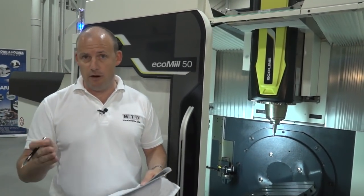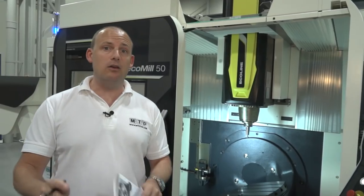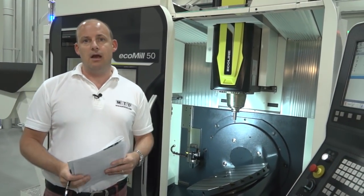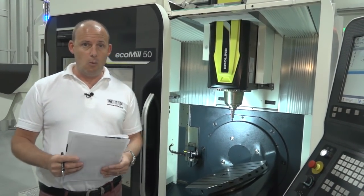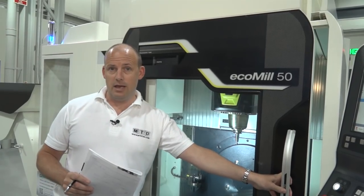With the option of the 8k or 12k spindle, the Ecomill 50 is ideal for that engineer or individual who has thought they don't want to stretch to a full five-axis machine or haven't yet got the work for it. It's a bit of a catch-22, but you can buy this machine, use it for three-axis machining, and know that you can offer customers five-axis positional or three-plus-two capability. Very exciting times for DMG Mori — this machine is a very popular seller across their eco line range.